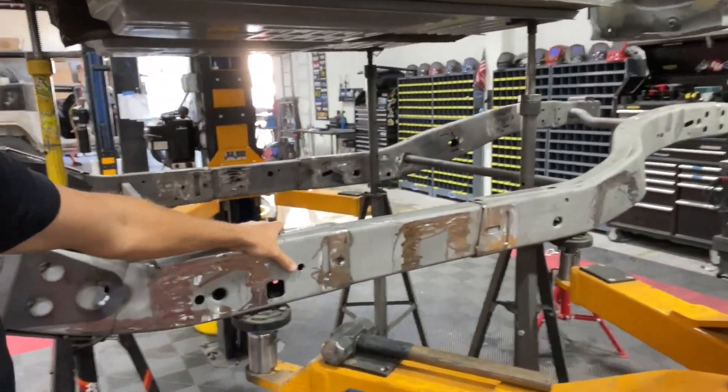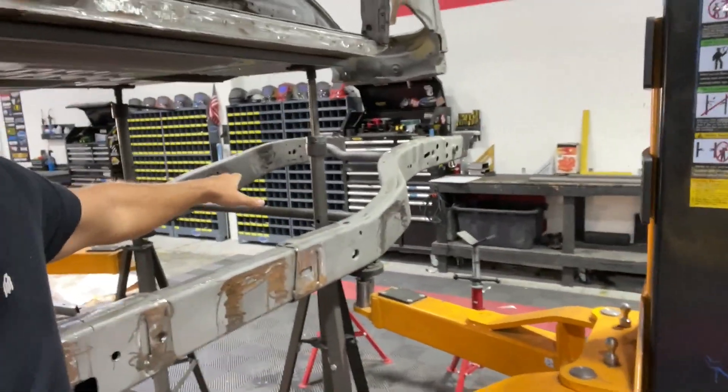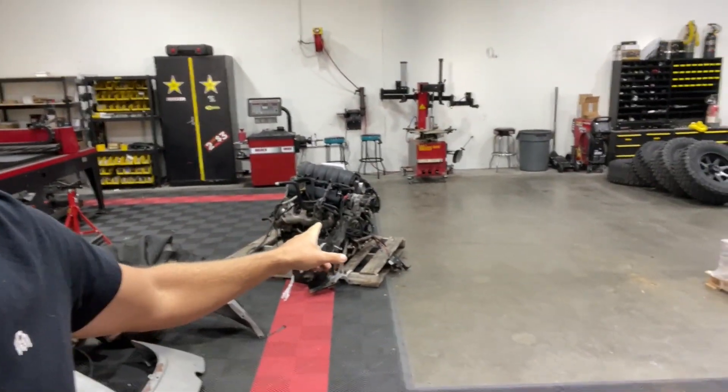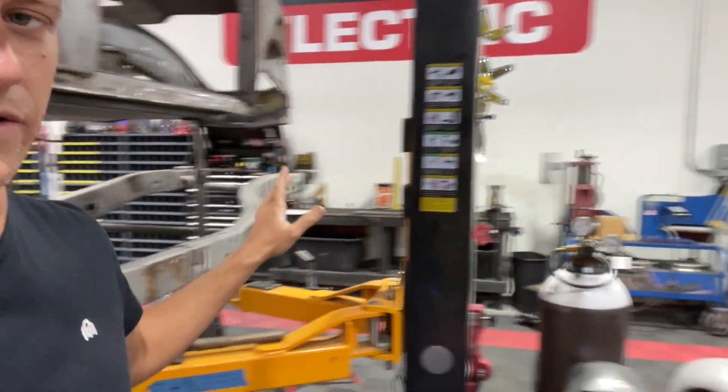We need to get motor mounts that key into the front of the frame so we can get this LT1 truck motor put into the frame. That's not happening today, but we'll get all the welding done on this today.